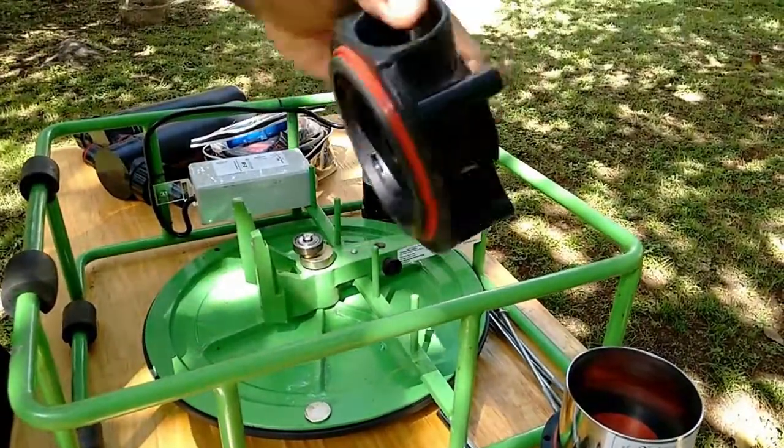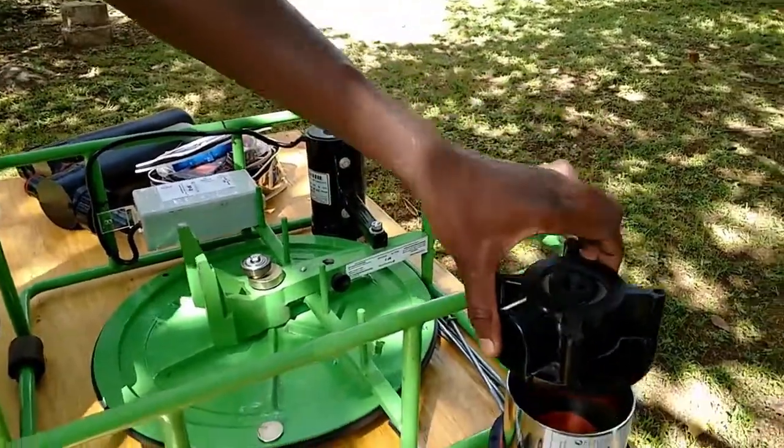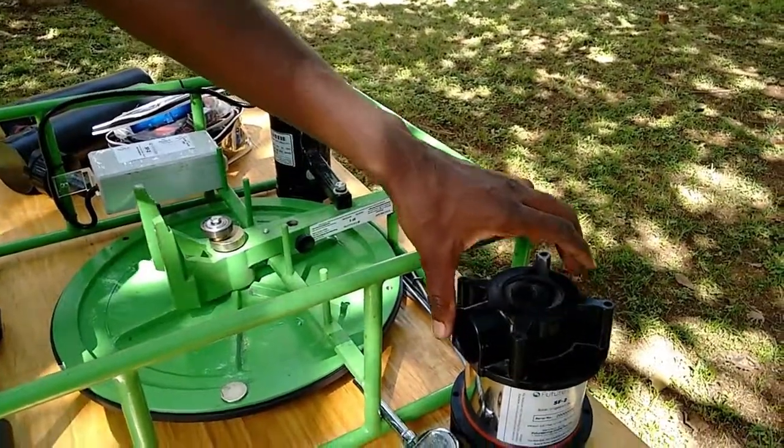Now, for reassembly, retrace your steps. Start by placing the guide bush back in its position.